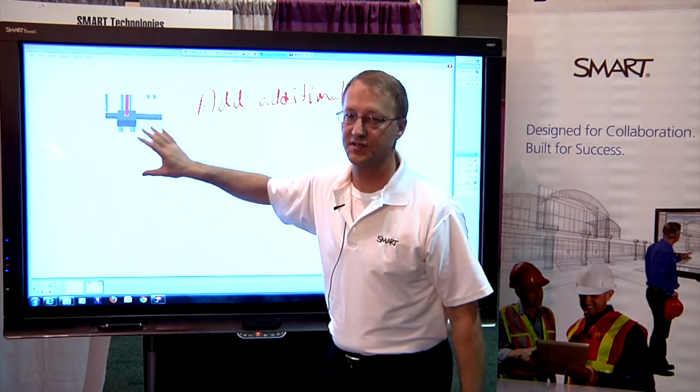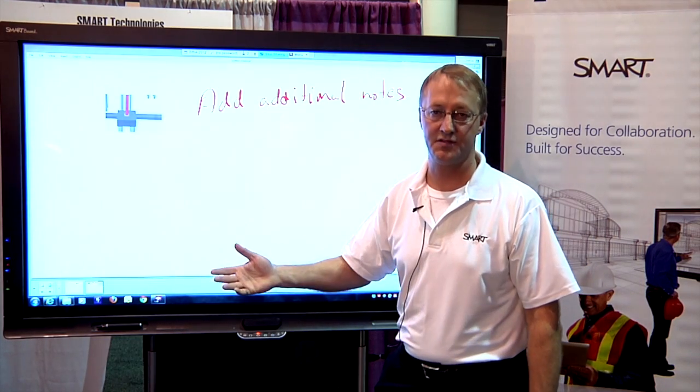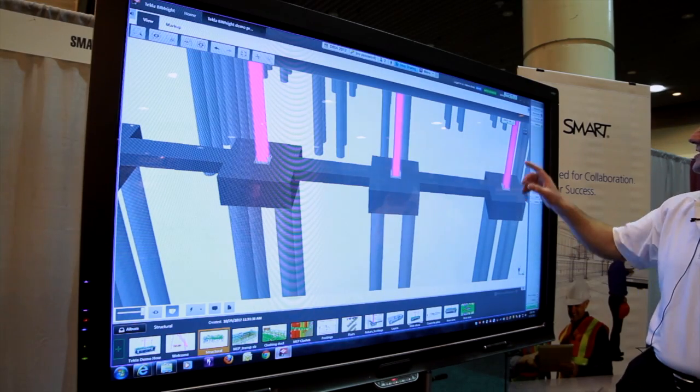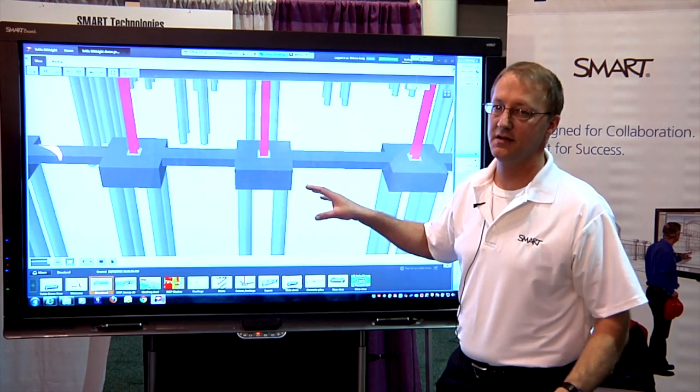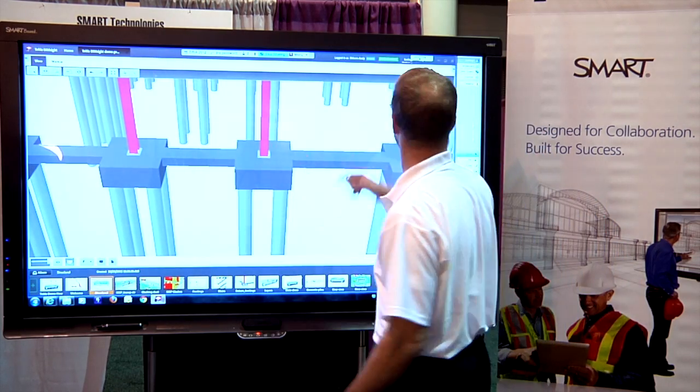I can add as many of these captures as I want, save this as a PDF, and distribute it to team members electronically. One thing that's really important to note is that in my model, anything I've added with Smart ink as a note stays with the model, as well as the markups that I've added.